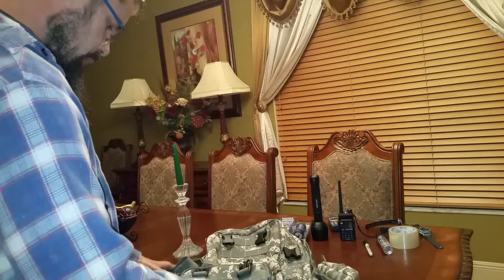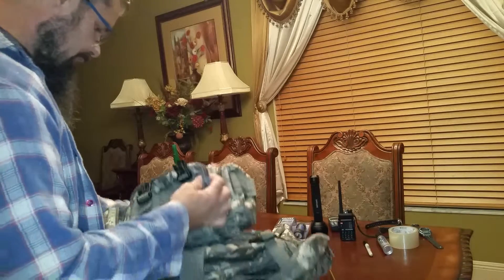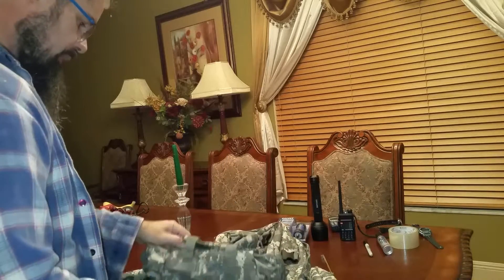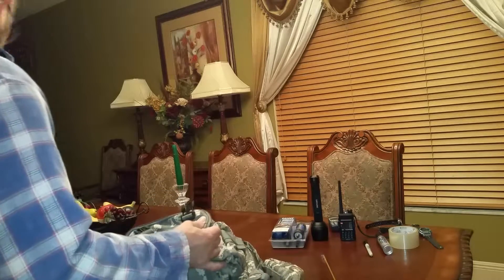Today I wanted to do a really quick video on something that I picked up recently on a website where I buy a lot of stuff. When I saw the price I just couldn't pass it up, even though I really didn't need it. It's what they call a military style hiking backpack.